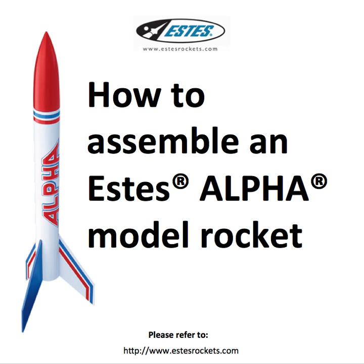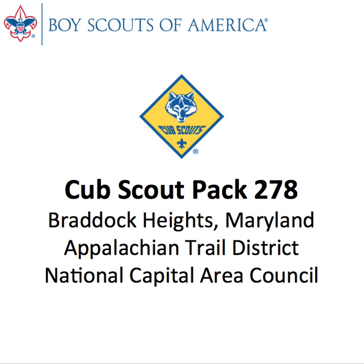All product names, logos, and brands are property of their respective owners, and all company, product, and service names used in this video are for identification purposes only. Use of these names, logos, and brands does not imply endorsement. This video was created for the sole use of members of Cub Scout Pack 278 of Braddock Heights, Maryland, to help families prepare for the annual rocket launch outdoor activity.